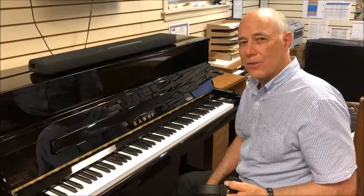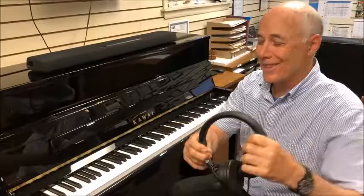It actually has the tone of Kawai's nine-foot EX concert grand in it — not that you can hear it unless you're using headphones.